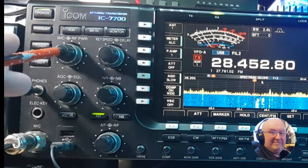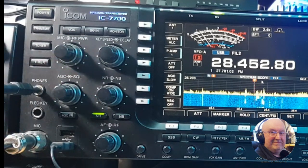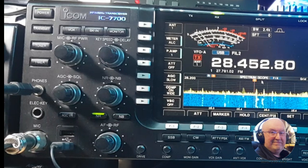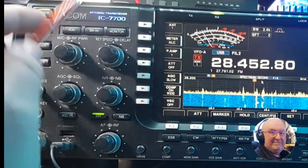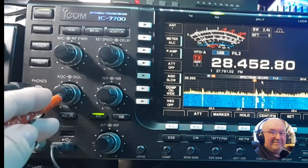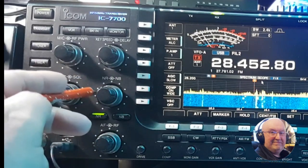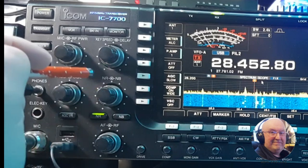This is your mic gain and this is your RF power. This radio has 200 watts of power and it can run 200 watts all day. I've seen reports of people saying it's built so well that you could put it on 2 watts CW with the key down and come back the next day and it'd still be fine. Then you've got your key speed and delay, your AGC and squelch, and your noise reduction and noise blanker — the outer ring is for the noise blanker and the inner ring is for noise reduction.